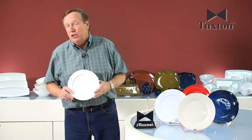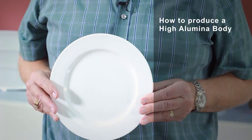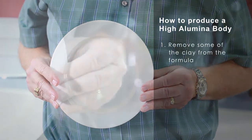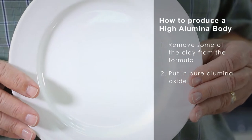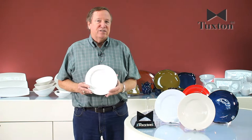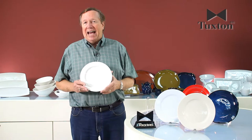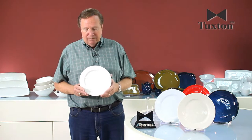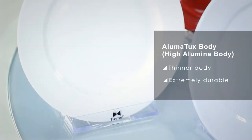The last body we produce is what we call our alumatux. This is a high alumina body. In order to get a high alumina body, what we do is we remove some of the clay from the formula and we put in pure alumina oxide. Alumina oxide is a raw material that's found naturally occurring in most good china clays, but by adding additional alumina oxide into the body, you're able to produce a thinner body that's extremely durable.